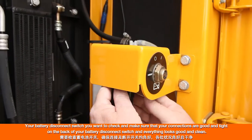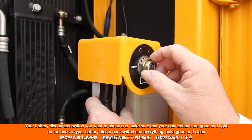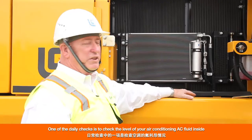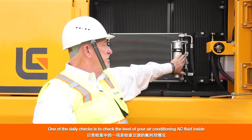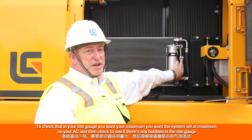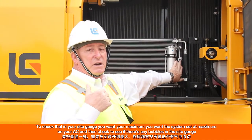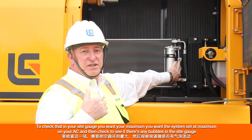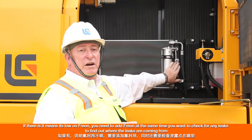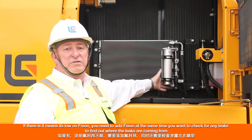Check your battery disconnect switch to make sure the connections are good and tight on the back of it, and everything looks good and clean. One of the daily checks is to check your air conditioning fluid level in the sight gauge — you want the system at maximum on your AC. Check for any bubbles in the sight gauge; if there are bubbles, that means it's low on Freon and you need to add Freon. At the same time, check for any leaks to find out where they are coming from.